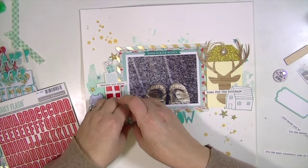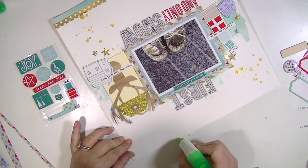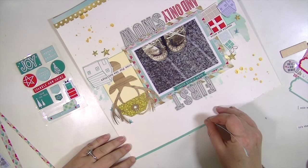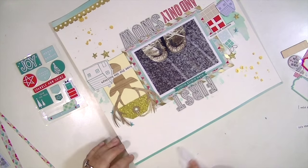How awesome are those crepe paper stickers that are like the hearts and stars and circles? So fast forward to me having put my title down — I'm just adding some strips to the top and the bottom. I added some of the gold washi that also comes in one of the kits, and I think that's going to finish up this layout.